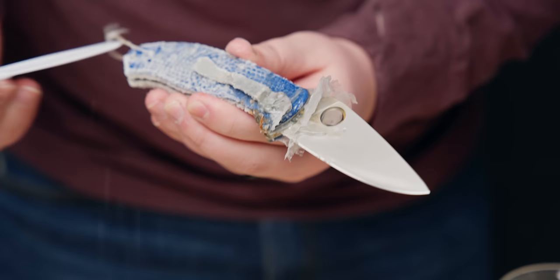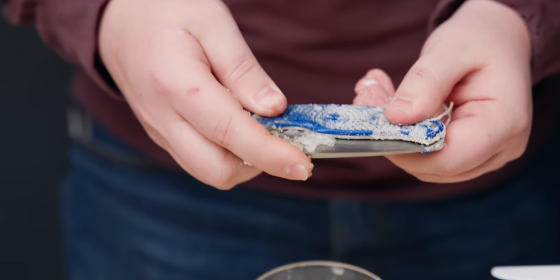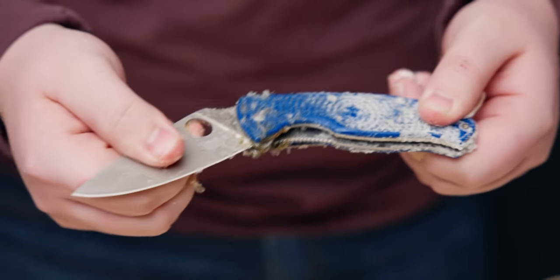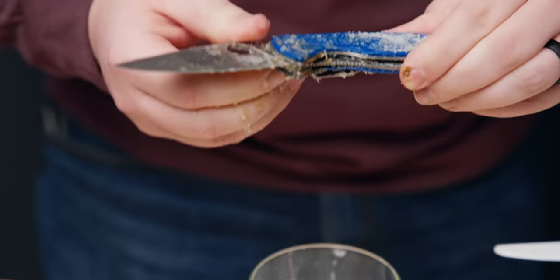Next, S35VN on this Spyderco Tenacious. The salt is everywhere. Very impressive on the locks — though on H1, the lock backs might have fused a little bit harder because they'd go up and clog the spring. But these ones... that one's not opening back up again. Yeah, there it is engaged.